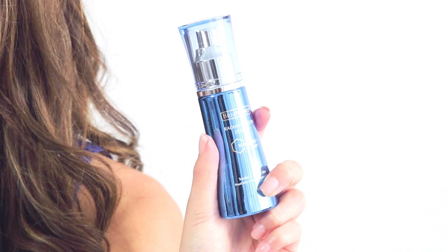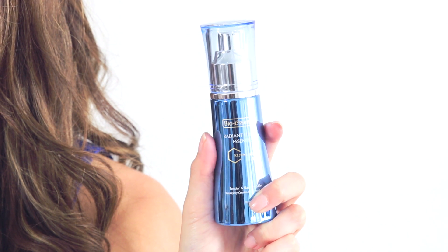I'll be testing out the BioEssence deep exfoliating gel on just half of my face and then I'll follow up with the Radiant Youth Essence to see how fast my skin can absorb it.